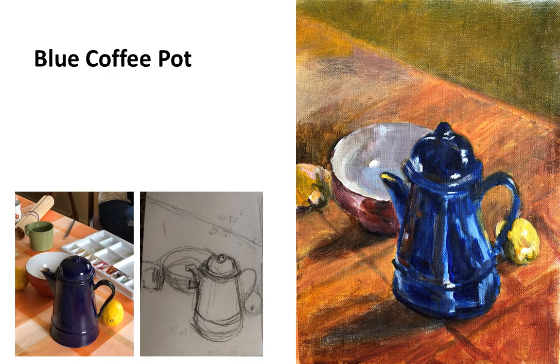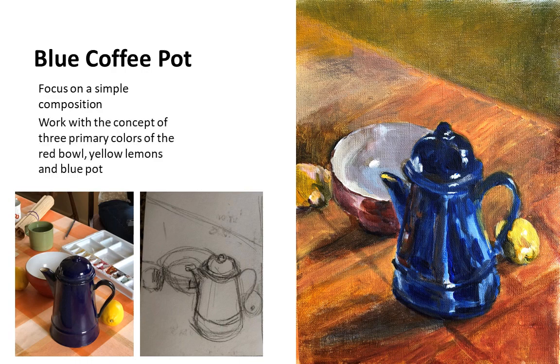On the first sketch, you can see I put the photograph of what I was seeing — although I was not painting from a photograph — and my sketch. Then in the first block-in stage with the acrylic paints, I focused on having a very simple composition, working with the concept of the three primary colors as I mentioned. I also did a little bit more of an organic, not very straight-lined, but more organic coffee pot.